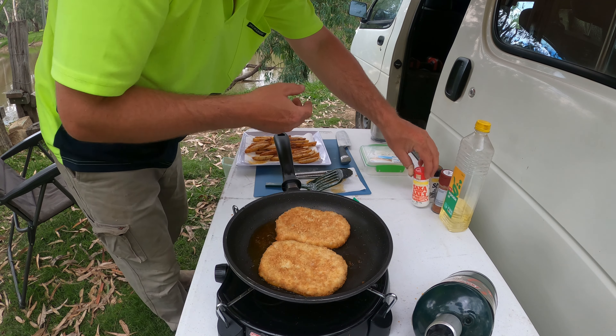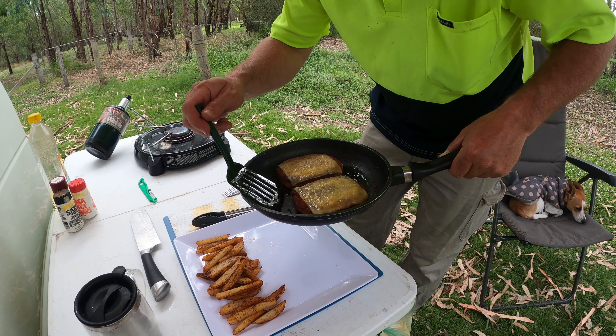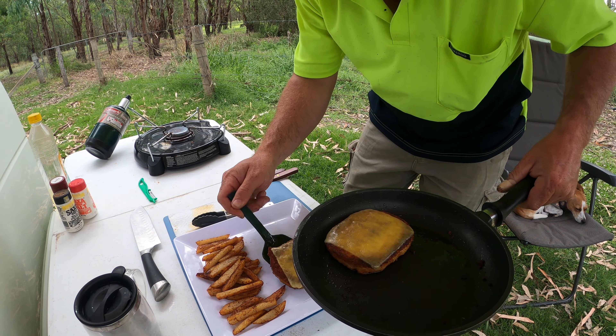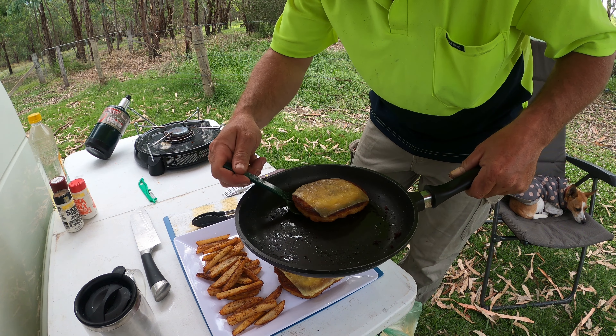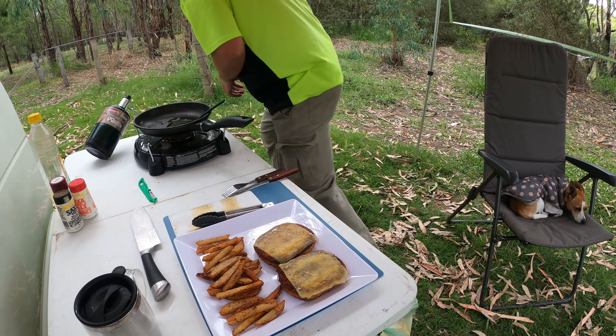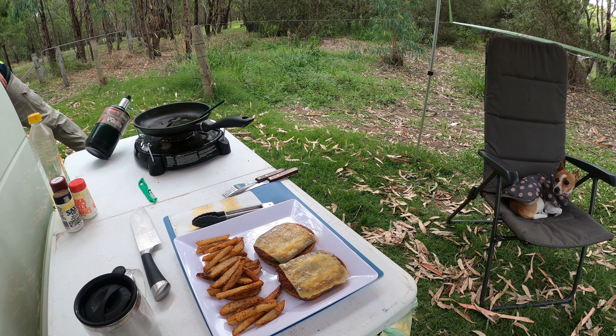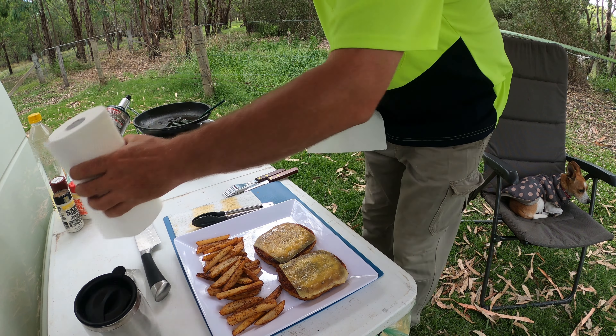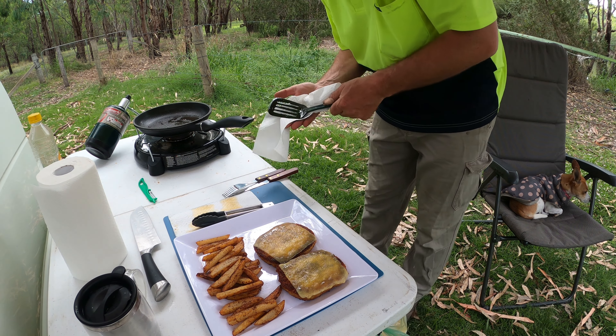That'll do — last-minute addition: a bit of melted cheese on top. Don't let the doctor see this. It's best to give your gear a wipe-off while the oil is still warm.